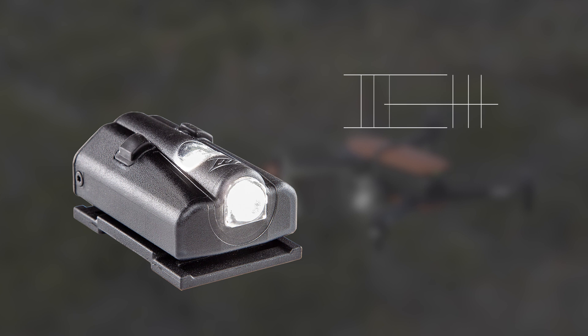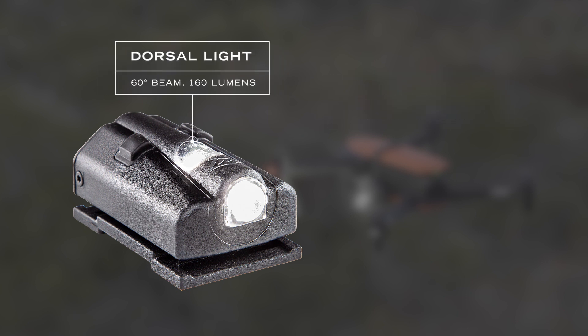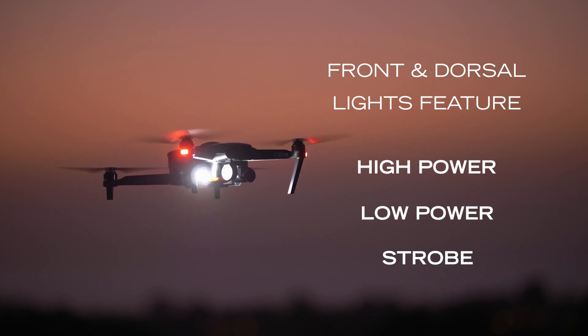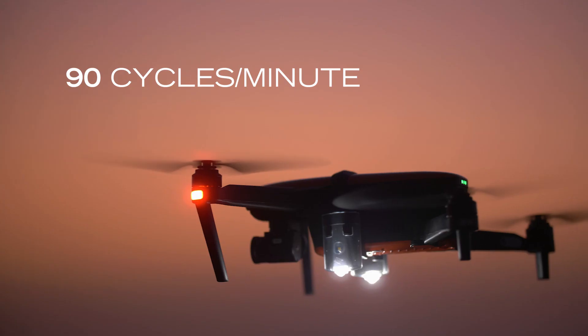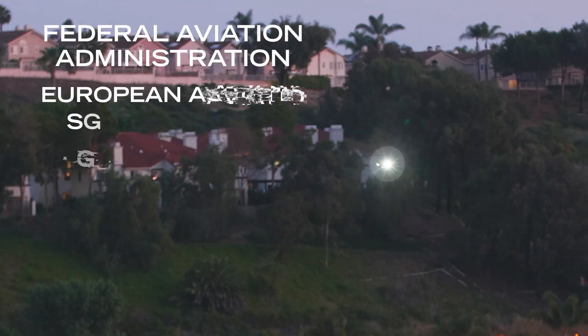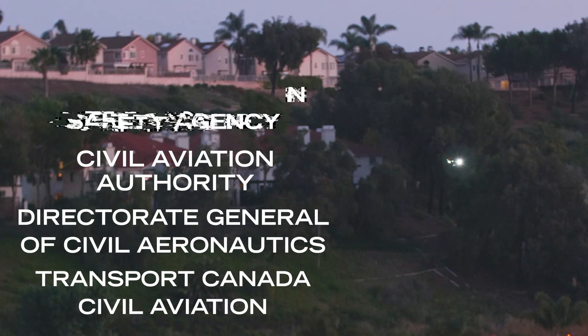The D3060 features two LED modules: one 30-degree light that faces forward and another 60-degree dorsal light. Each light has three modes: high, low, and strobe. The strobe flashes at 90 cycles per minute and can be seen from up to three miles away, complying with FAA 10729 regulations as well as many other aviation authorities around the globe.